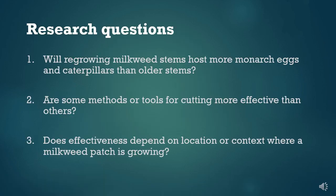Our specific research questions were: 1. Will regrowing milkweed stems contain more monarch eggs and caterpillars than older stems? 2. Are some methods or tools for cutting back milkweed more effective than others? 3. Does effectiveness depend on the location or context where a milkweed patch is growing?